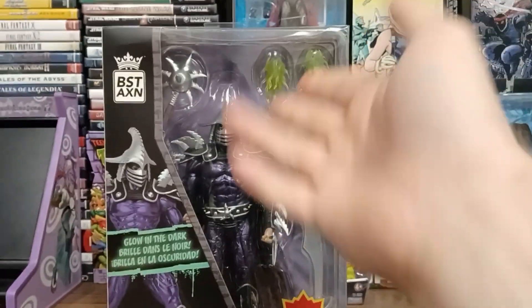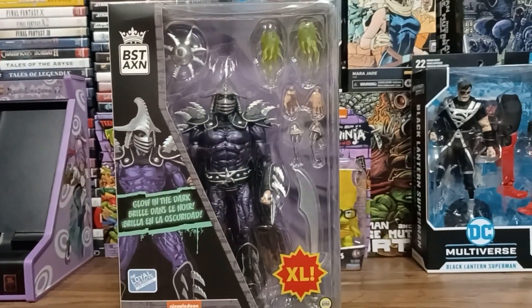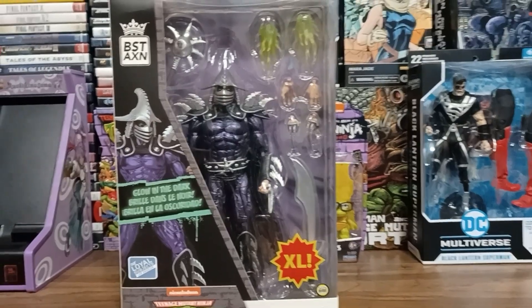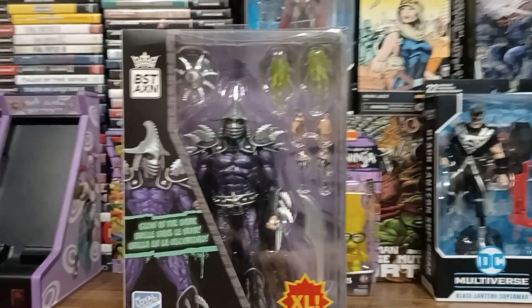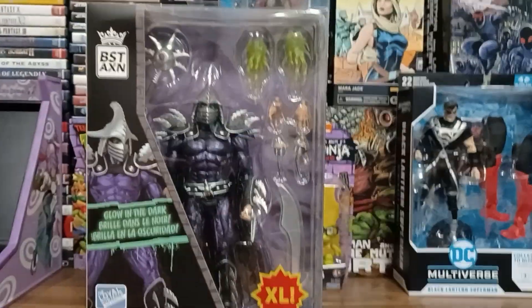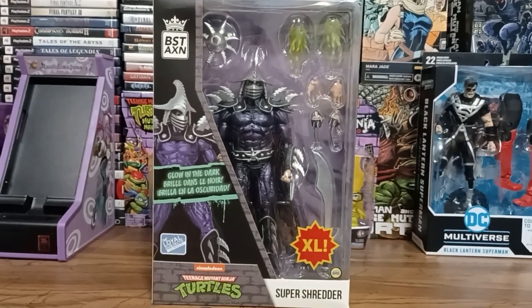It's definitely not based on the movie because he didn't have the green flames and weapons and such. But the sculpt here is actually a nice blend between the arcade and the movie figure, like what NECA did. So I think this is pretty cool. I'm excited to open this up, so let's not waste any more time and let's get to this.